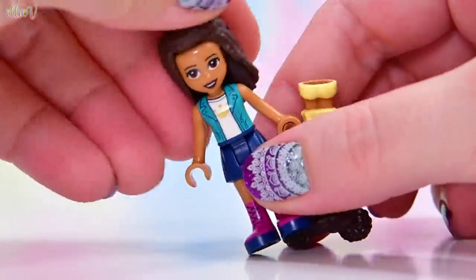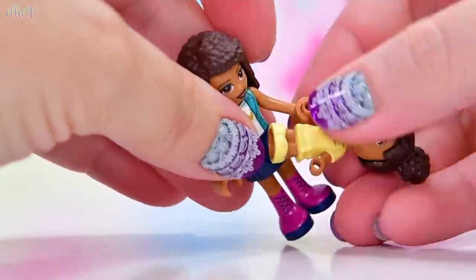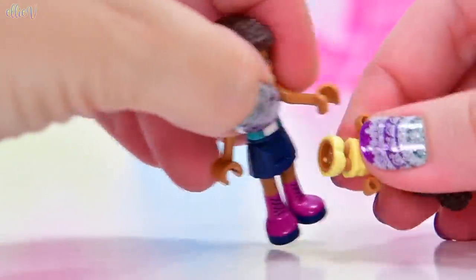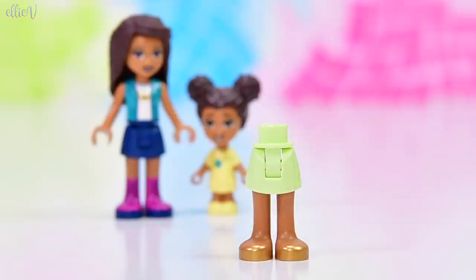I just can't help myself - Andrea's hair keeps falling off. I find it hilarious that they can hold hands, but only if they're holding in weird positions. But we've stopped doing that now because we're going to see Andrea's mum, Donna.